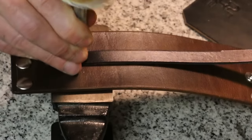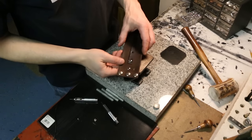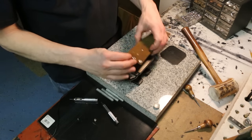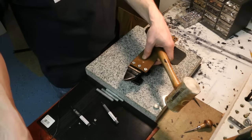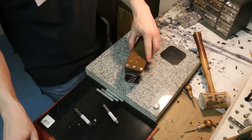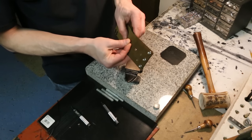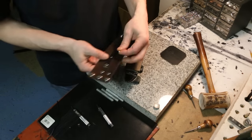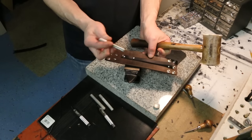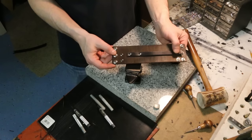Just take your medium mallet, give it a strike, and it's on there. Let's do it one more time from a further back angle so you can see the movements. Just put it in there, set it down, hold it down, and there you go. For the double cap: push the barrel through from the bottom, put the cap on there, get the right concave rivet setting tool, and there you go. Now you know how to set rivets. Thanks for watching.